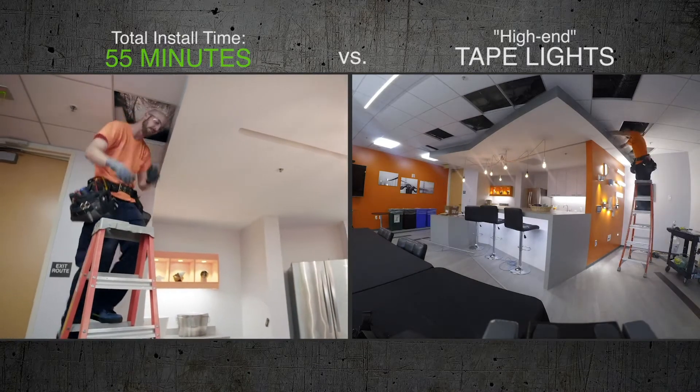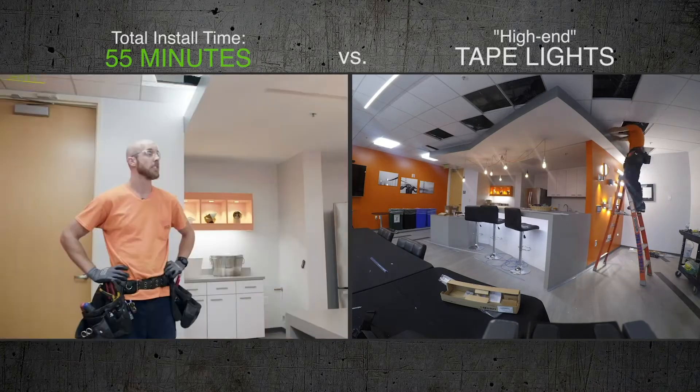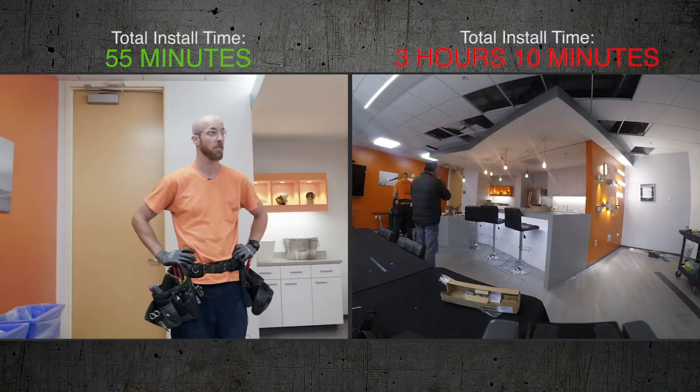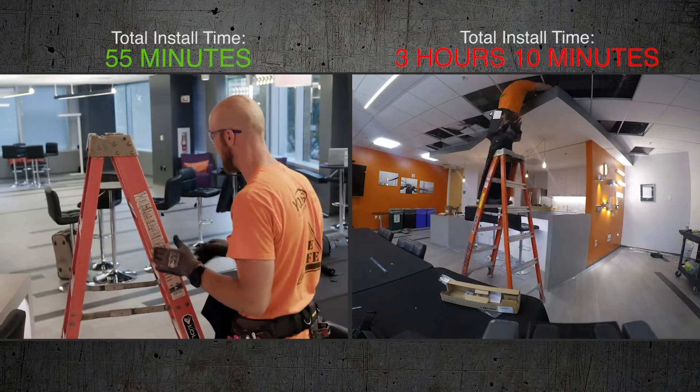Done. Hands off. These just look better because they were so much easier to install. The last one took me over three hours, and this was less than an hour. If every light had a quick connector on it, my career would be a lot easier.